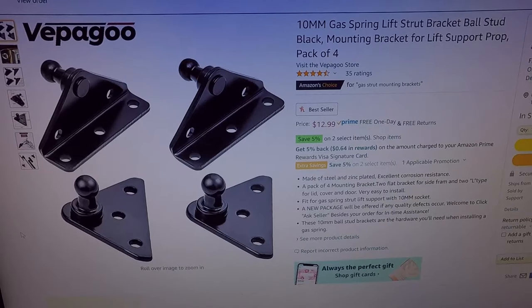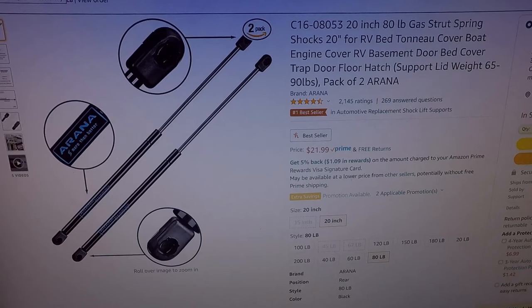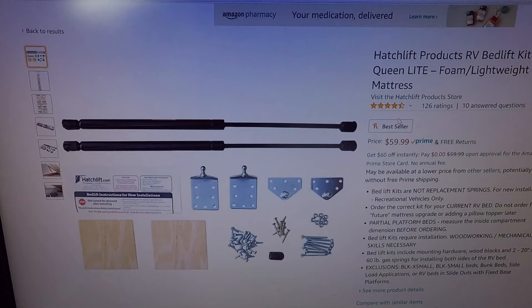We're going to be doing this without instructions. This package of strut ball studs at 10 millimeter can be purchased on Amazon for $12.99. These 20-inch gas struts are rated for an 80-pound lift and sell on Amazon for $21.99.